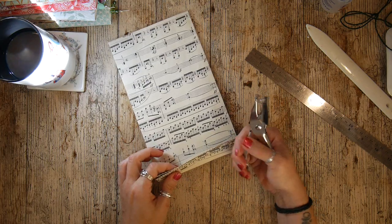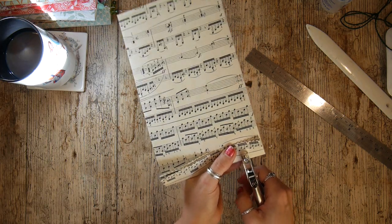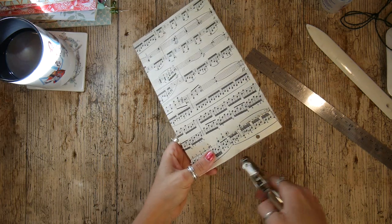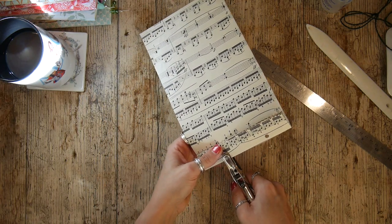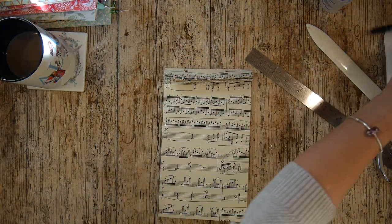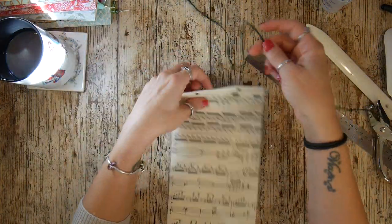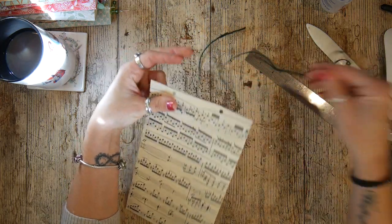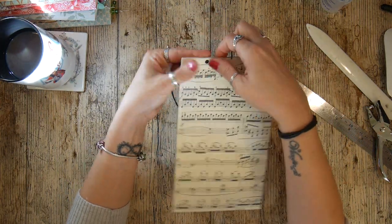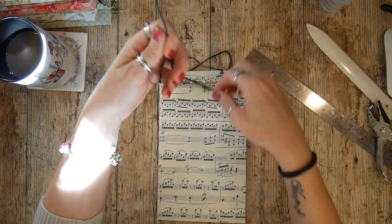I've got my single hole punch — and you could do this in so many ways. I'm going to put a hole there and a hole there. Once these are all finished and my journals are inside, I'm going to take my twine, thread it into the holes like so, and that will be tied closed.